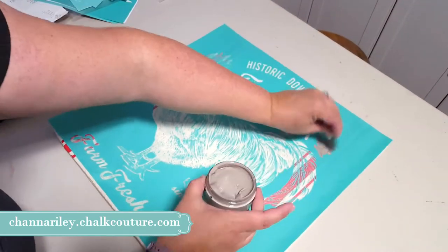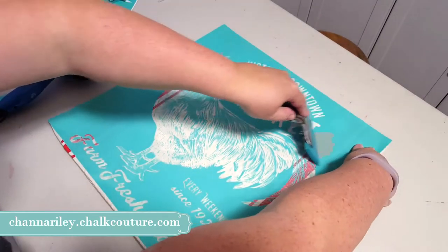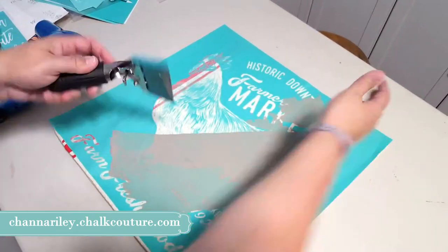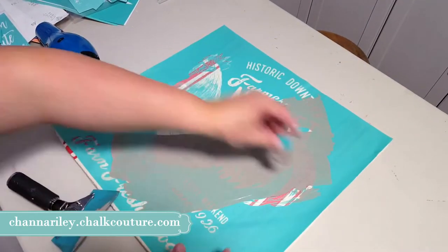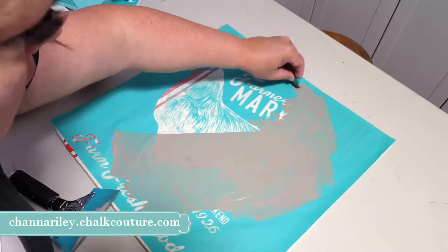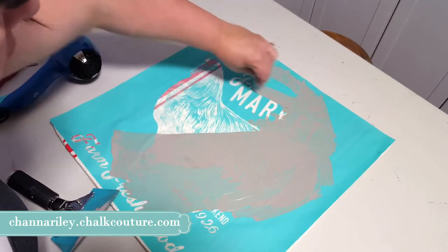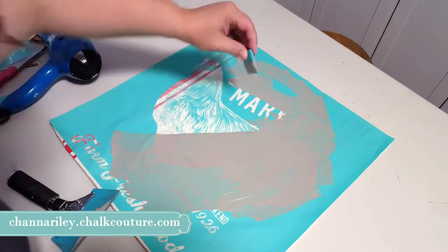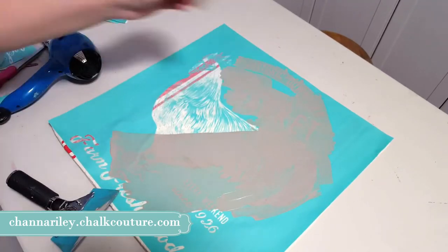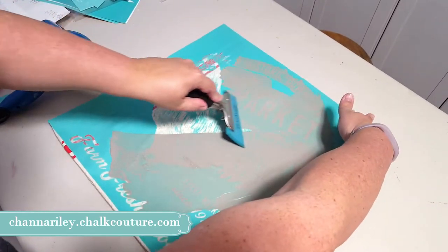Here's the rooster transfer, already pressed down well. One thing I didn't do that I should have is go over the whole thing with the squeegee before inking it, just to make sure it was pressed down — I did have a little movement on the transfer. When you do it, make sure you really press it down onto your fabric, then use the squeegee around the edges. When I put more ink on, I'm putting it on the green part of the transfer because I don't want to put it on the open mesh where it will absorb too quickly.